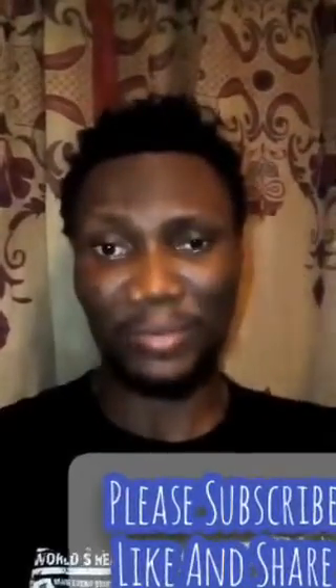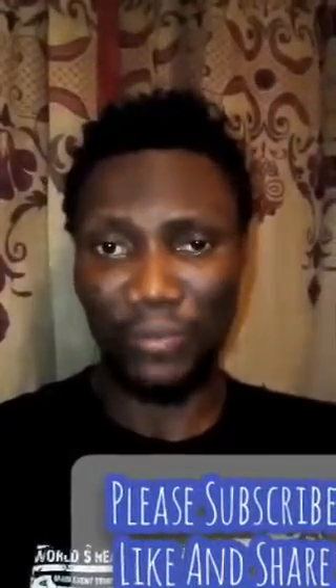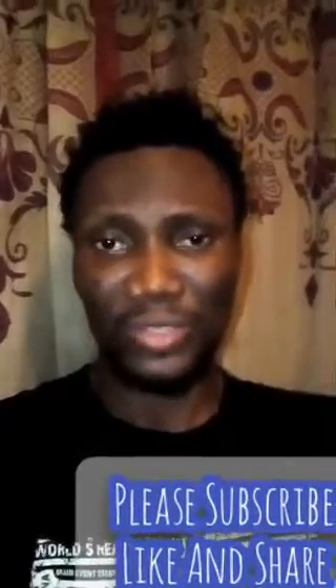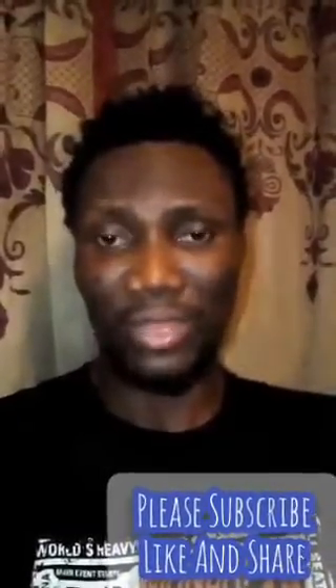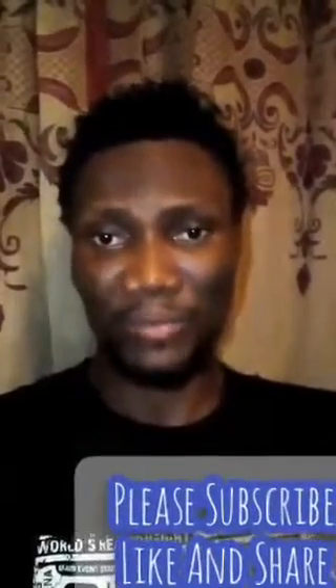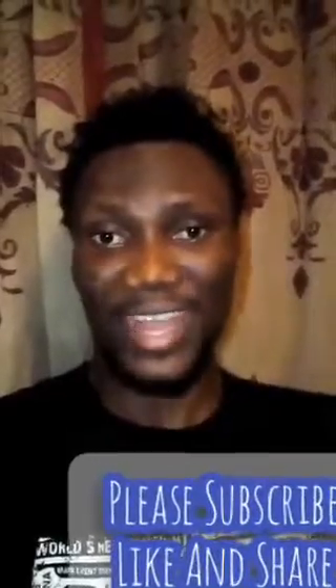I decided to pass on this powerful information, so please share it with your friends and family. If you're not yet subscribed, subscribe now. Recommend this video and my channel so that others can gain more knowledge. Give this video a thumbs up if you liked it, and drop your positive comments. Thank you so much — you guys are the best, love you.